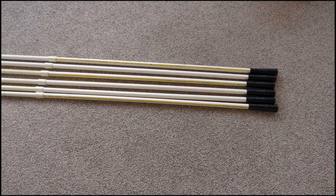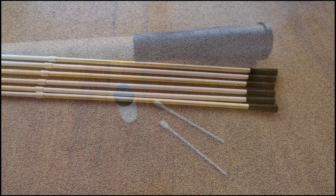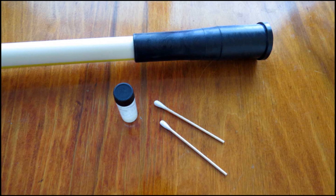The next step in the assembly is to put together the guide tubes. The guide tubes are made up of two sections of PVC tubing and one diverter cone. The three components are glued together using an adhesive supplied by StepIR. We will come back and use these tubes when we mount the elements to the boom.